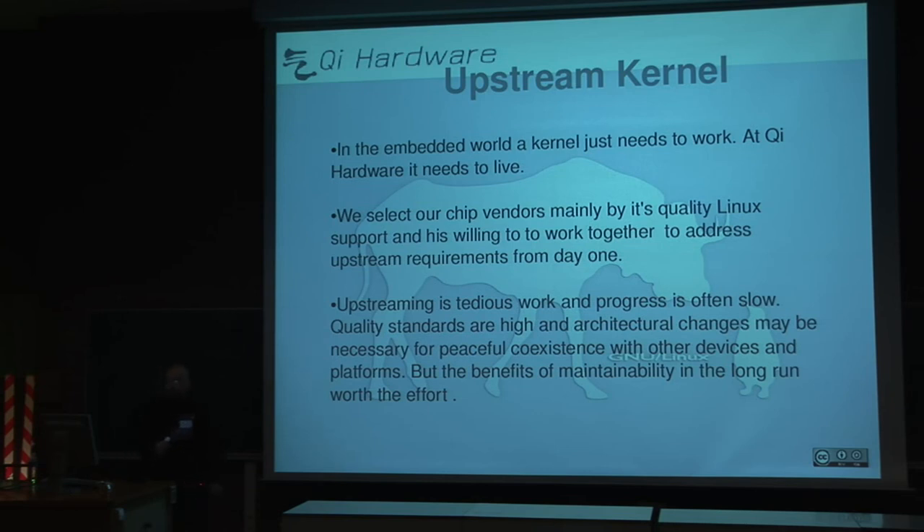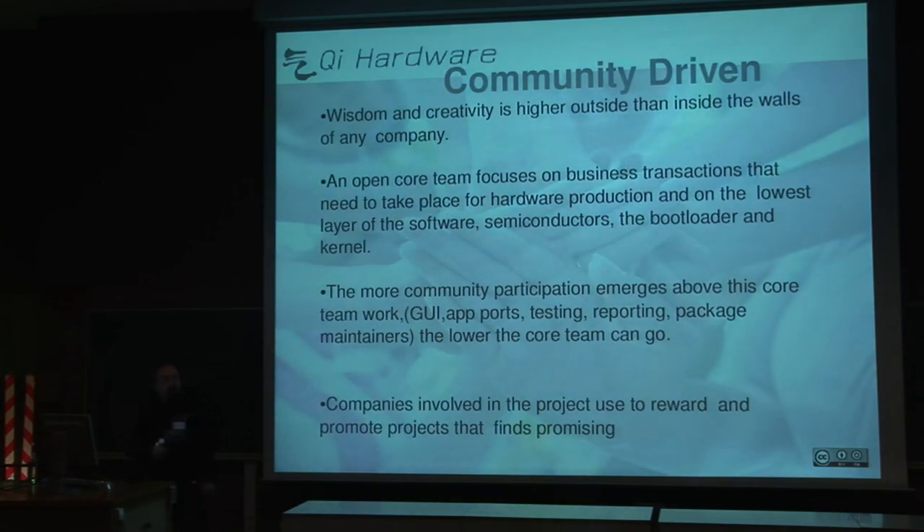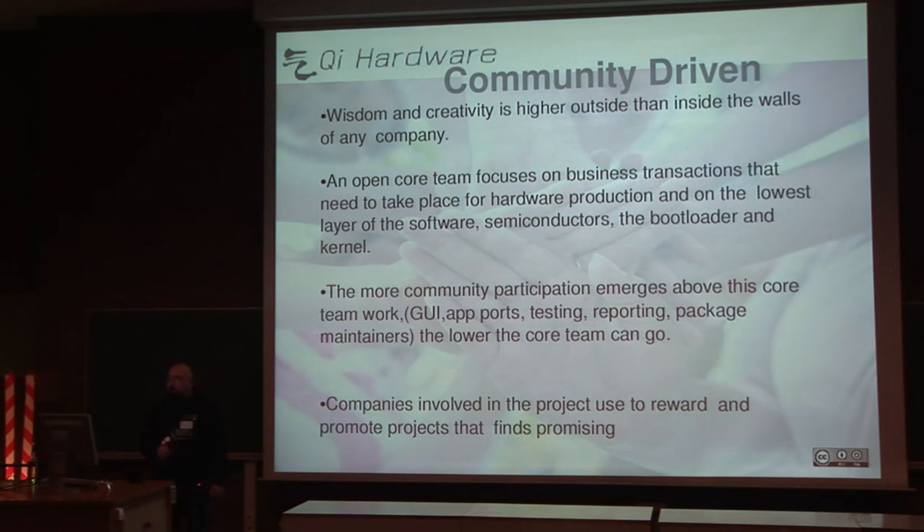The other key point is that it's community driven. This is not a company — it's a group of people who believe in the project. We believe no single company can afford all the knowledge needed to do this. We believe in the open and free source way of doing things, and we translate that philosophy into hardware production. We have a core team that focuses on building and producing the hardware, but we rely on the community to work on other parts of the project, like software or hardware too.